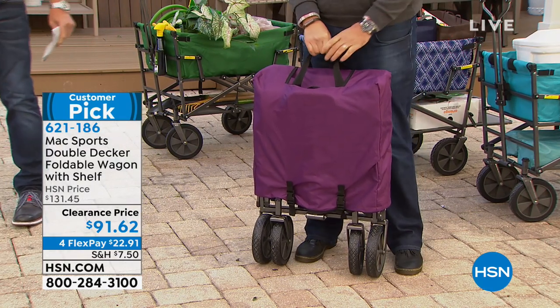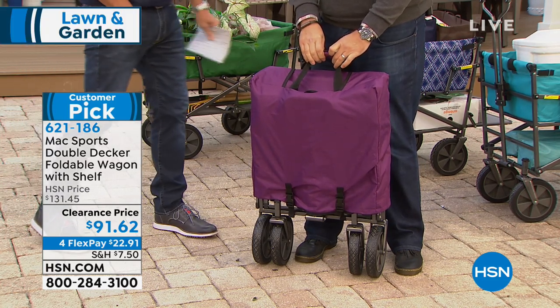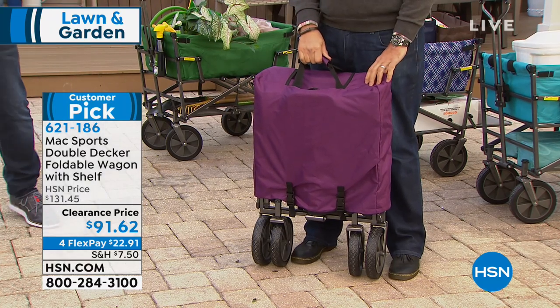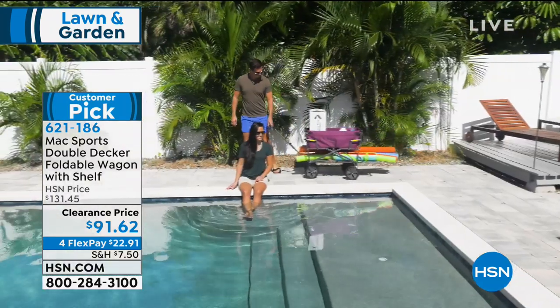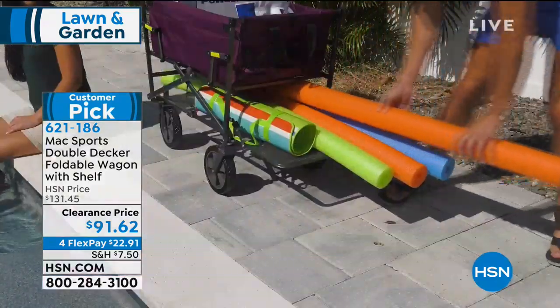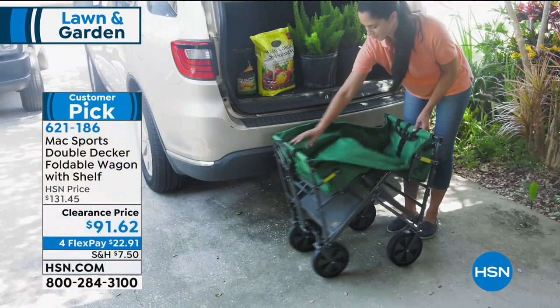I think we helped popularize the whole wagon craze back in the day when they first came out, and they've gotten better and better. This is the Max Sports Double Decker. Unlike your traditional wagons out there, which are wonderful products, this actually has space not only in the wagon itself, but there's storage underneath as well — it's got a built-in shelf.